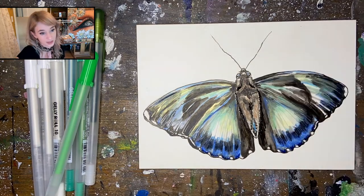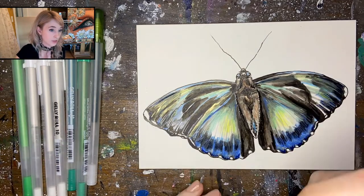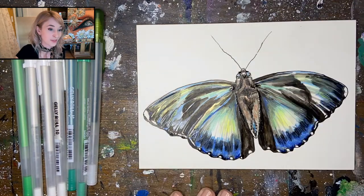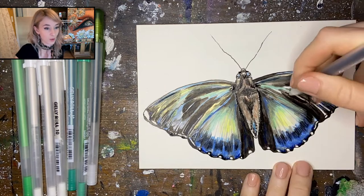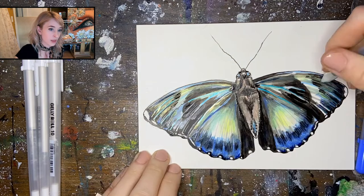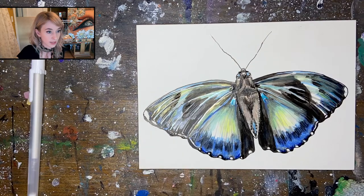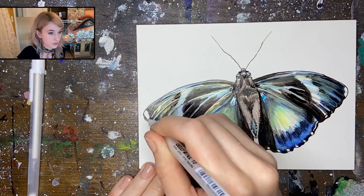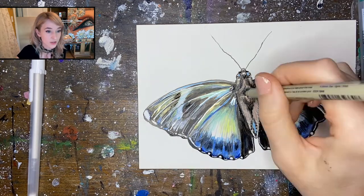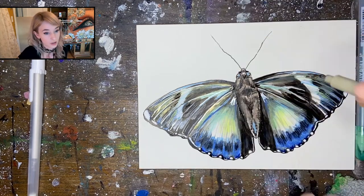Our gray underpainting is what did the majority of the work for us. Some of these pens have a 3D finish to them — souffle and glaze will stand up on the clay board a little bit, which is what gives it that wet look. You can see some of that in the wings there. Very lastly, I'm using these white moonlight jelly rolls, which are perfect for highlights. They're really opaque so we'll be able to add those on last just to give our illustration a little more contrast and pop.